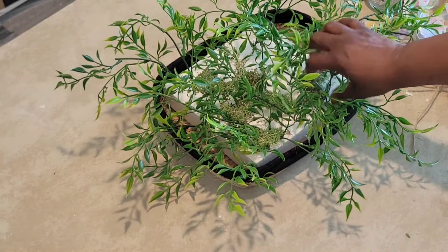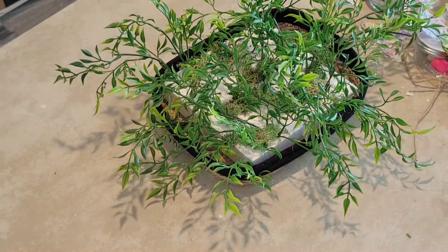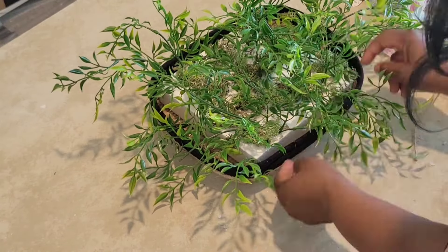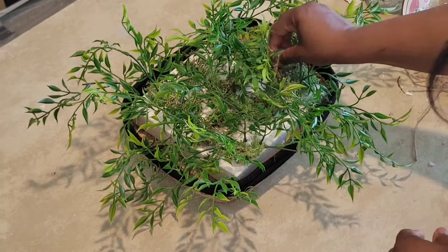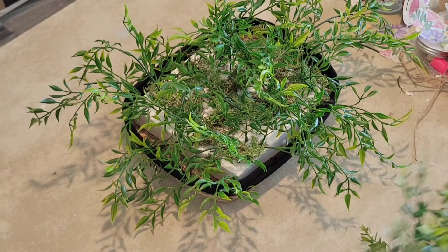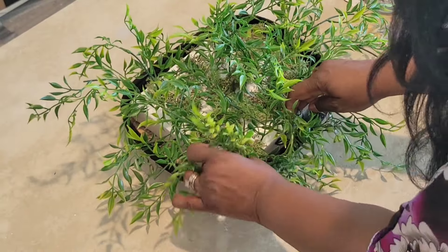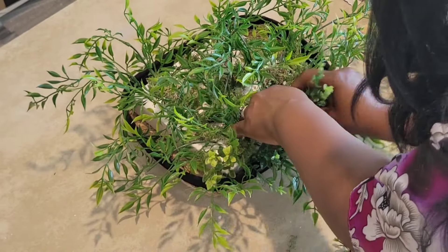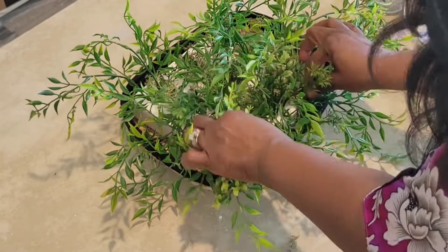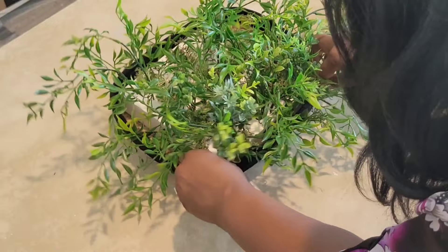Now I'm taking some reindeer moss from Dollar Tree and just kind of spacing it out to cover up some of the white of the foam. I'm not going to use a whole lot because this is going to be styled up kind of high on the shelf, but I still want to get some of that white covered. I'm using all the reindeer moss I have left for that, but I'm also going to be using some of the little greenery from the Wildflower Picks — older but goodies — just to fill this front area up a bit. This is going to be the front side; the back side will be to the wall, no one will see it. So I'm just filling the very front to give it a little more and not be so skimpy toward the front.